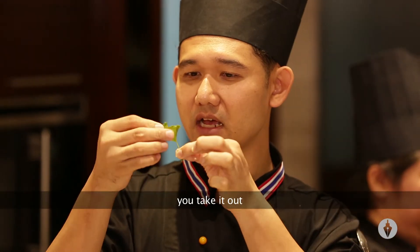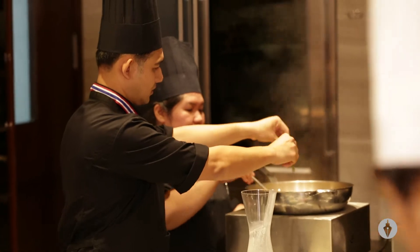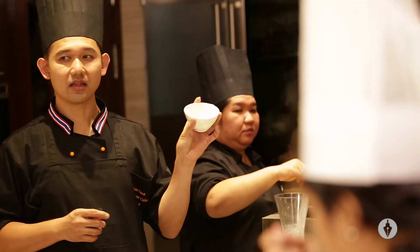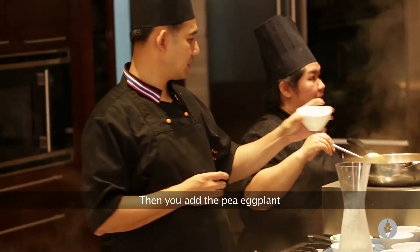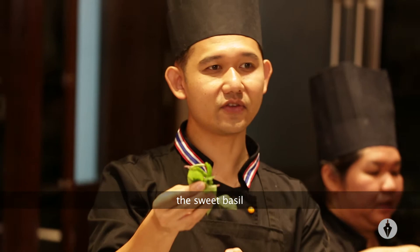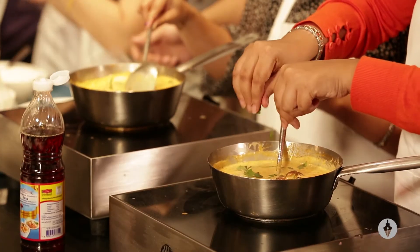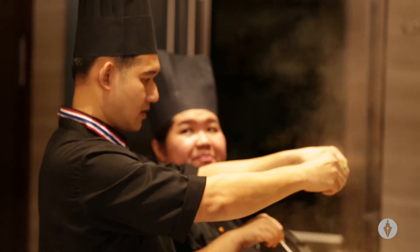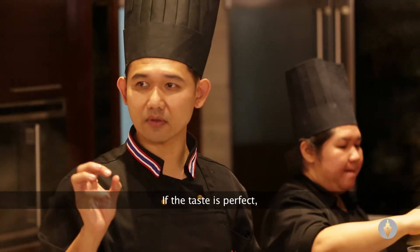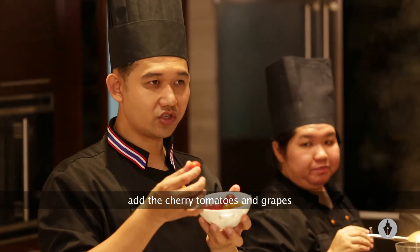And you take it out. Then you add pea eggplant. The ceviche basil. If you're tasting, it's perfect. You add the chili tomato and crab.